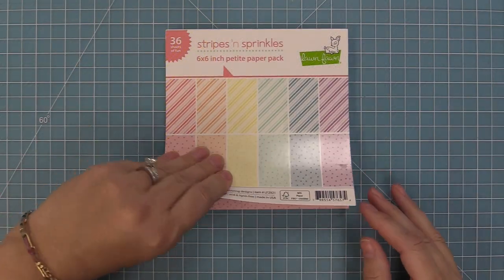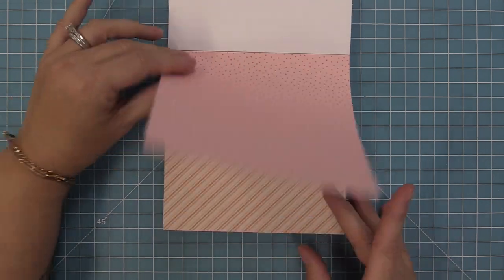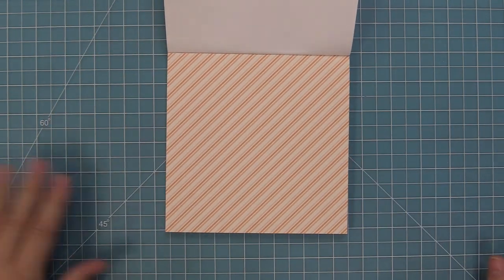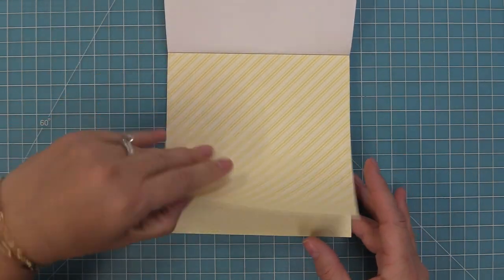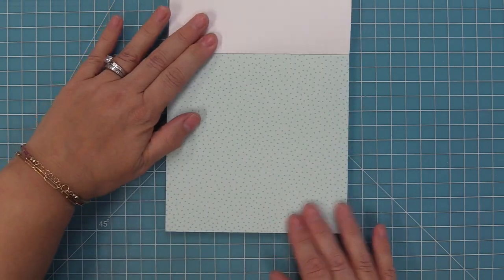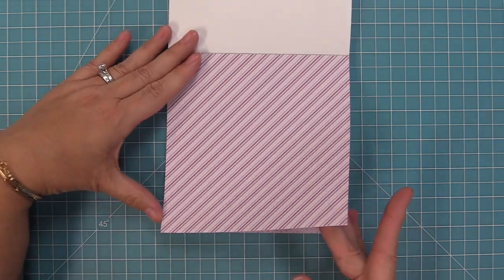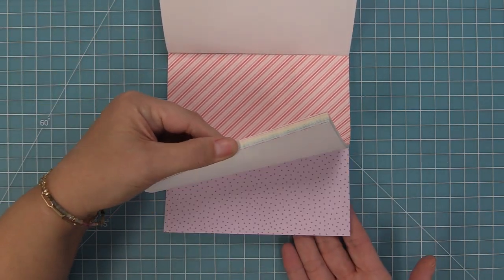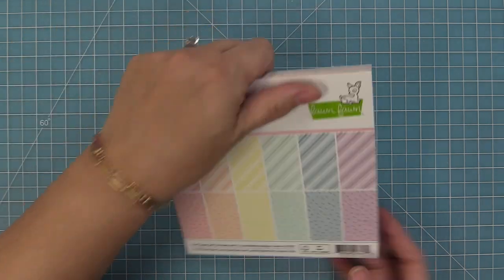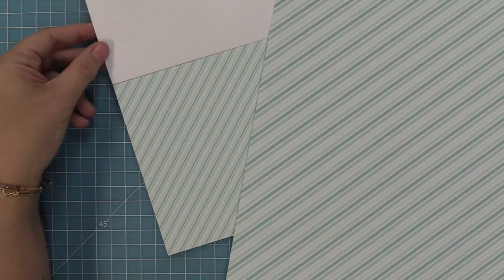Here is the six by six pad. I love this pad so much because it has 36 sheets, which means there are three of each design, which means you don't have to hoard your papers because you have a lot of each color. All of these papers have been reduced by about 50%, so it gives you a smaller scale as well. Sometimes I like using the 12 by 12 scale and sometimes the six by six, just depending on my project. Here you can see all of those designs repeating — you'll have three of each in this pack.